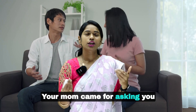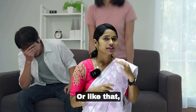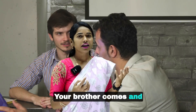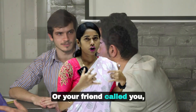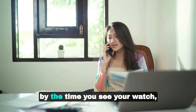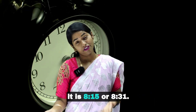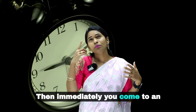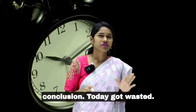Suppose you are preparing for your exam and your mom came asking what you want for dinner. You talk for some time, she goes, then your brother comes and talks to you, or your friend calls you. You started at seven o'clock and by the time you check your watch it is 8:15 or 8:30 — one and a half hours wasted.